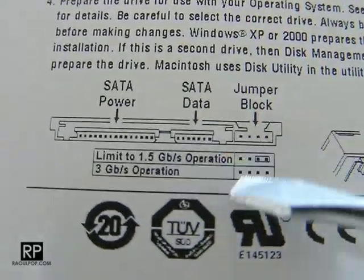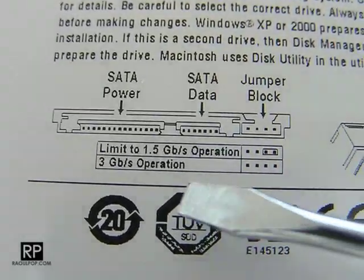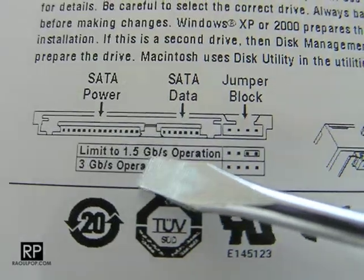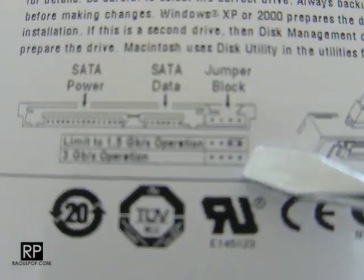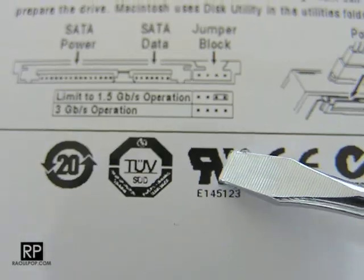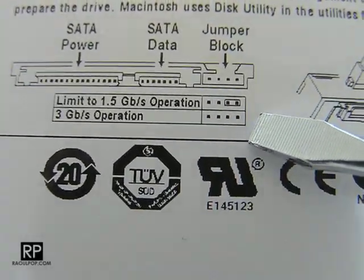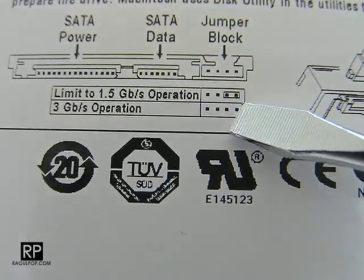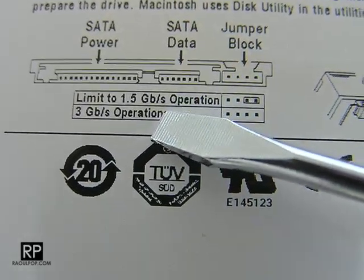Lo and behold, it tells you that if there's a jumper there, drive operation is limited to 1.5 gigabits per second. That's a very important bit of information. This means that if you leave that jumper in place as the drive shipped with it, your drive performance is going to be hobbled — instead of 3 gigabits per second, you're only going to get 1.5.